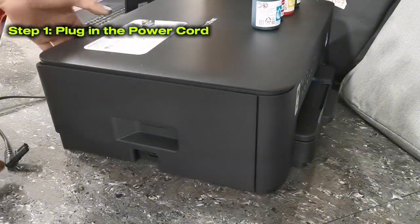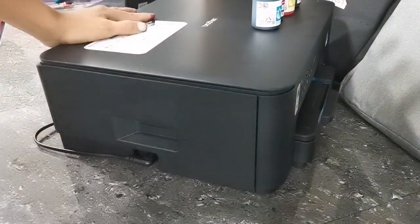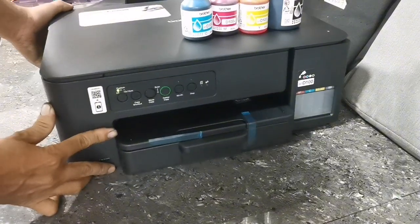First step is you need to plug in the power cord of your machine into your power source. Then your machine will automatically turn on. Then wait a few seconds before pressing the mono copy button of the machine.